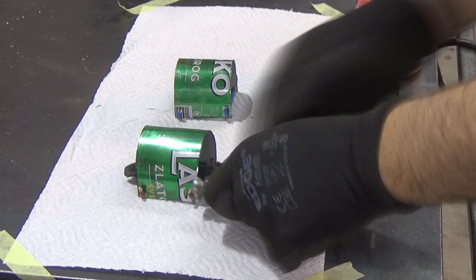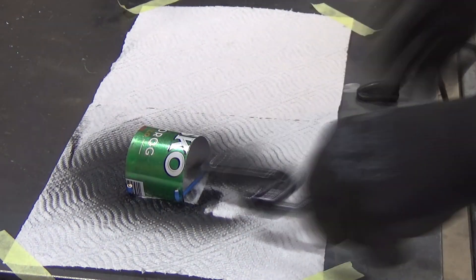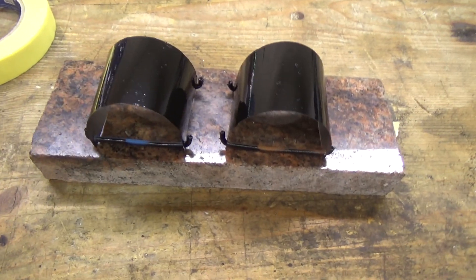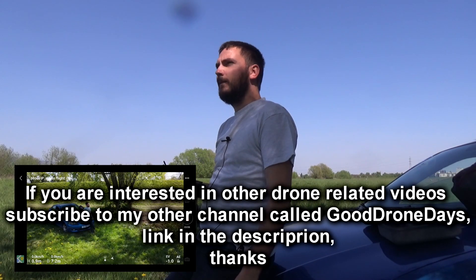As soon as the paint dries we are going to take this out in the field and test it out. I hope you guys liked the video — I just bought a new microphone, I hope you can hear me better, and hopefully it eliminates a lot of wind noise I usually get when I record outside.